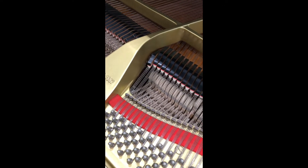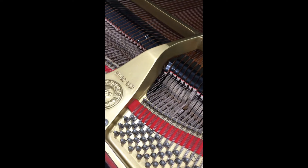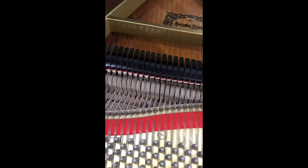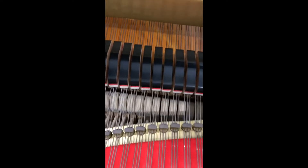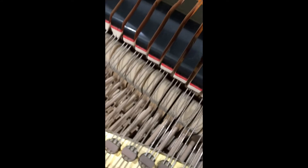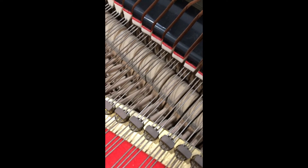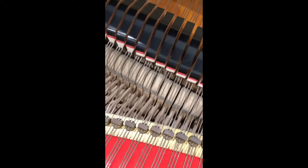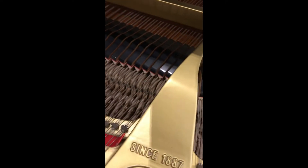We are going to have to alter the touch because of the regulation. I've already done one hammer — you can see that one, the resting point is slightly higher than its neighbours. I've done that because that lessens the blow. The blow is far too deep by quite a few millimetres, which really does affect the touch. So I'm going to go through and do all of those.